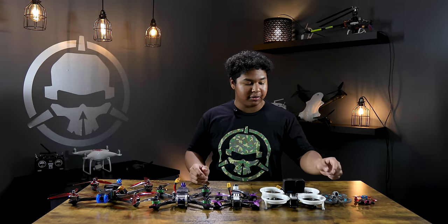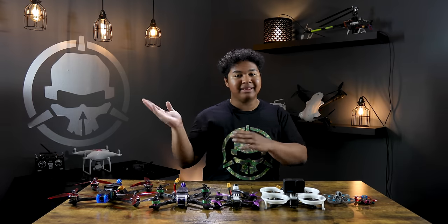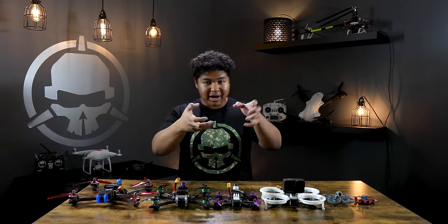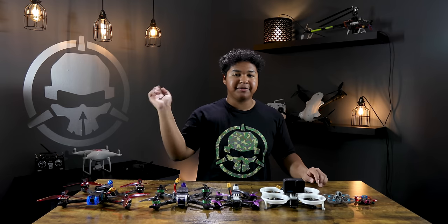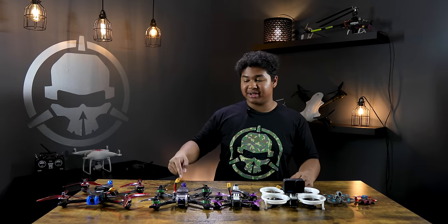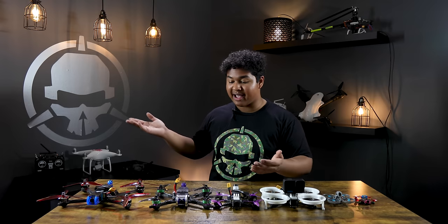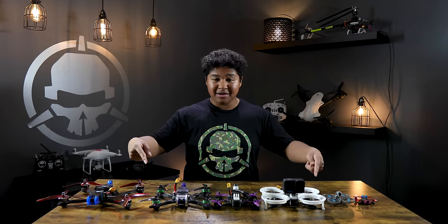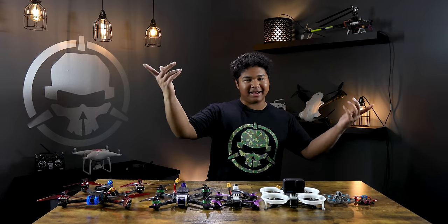We test fly every single one to make sure it flies great once it gets to your door. All you have to do is bind it to your radio and pair it to your goggles. Or if you don't have a radio or goggles, we sell completely ready-to-fly kits with everything you need — drone, batteries, charger, radio, and goggles all in one purchase. Check out our store Rotor Rite — link in the description — with links to all the different drones we talked about today. Drop any questions in the comments below. Thanks for watching!